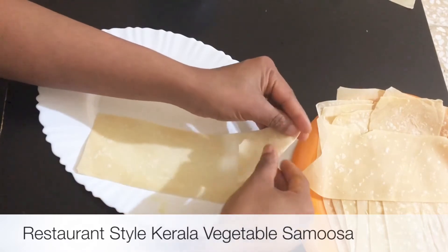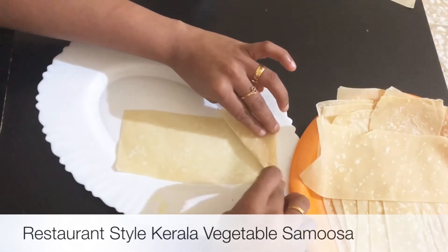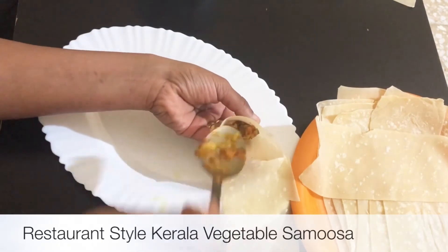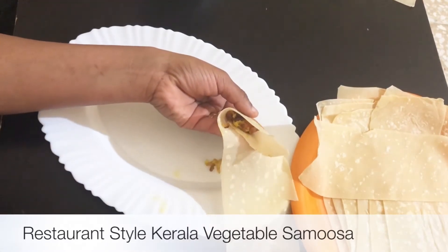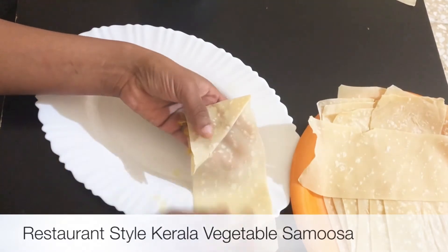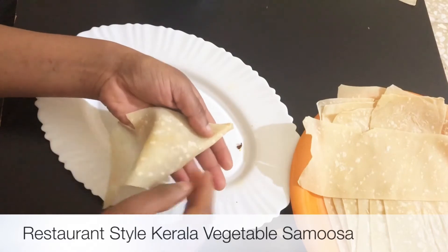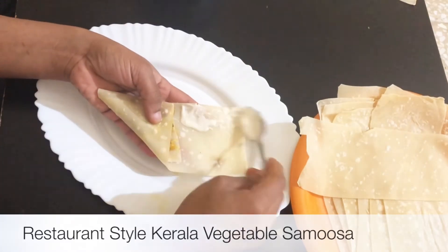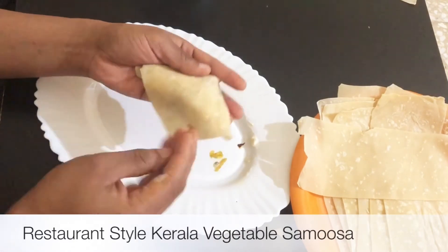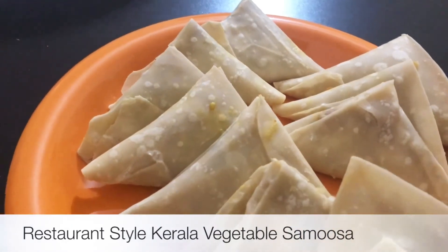When we put the sauce in, we will form a cone shape and fill it in. After taking the spoon and using it, we should add the filling with the spoon. Make it even on the side. I will paste it in the back of the bowl, fold it, and put the samosas in the bowl.